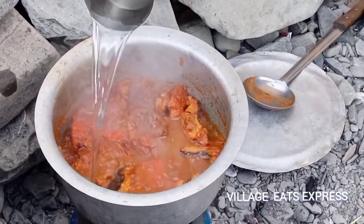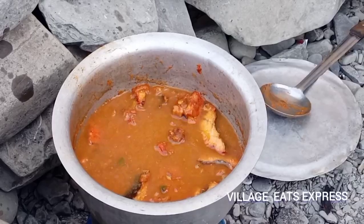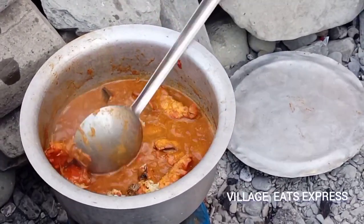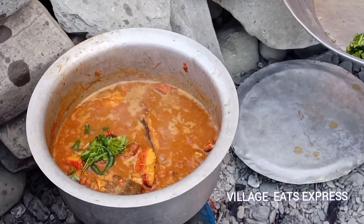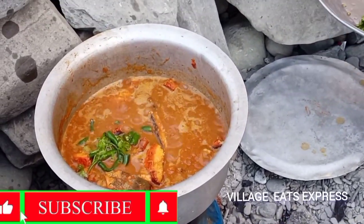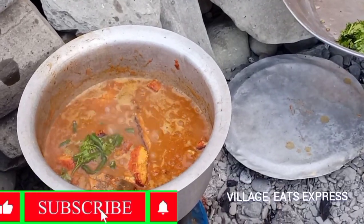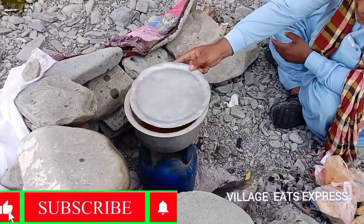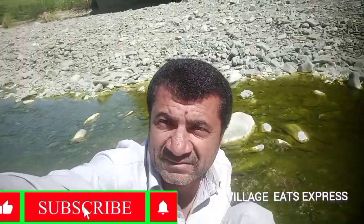Pani. Adrak. Please like the channel. Please don't forget — this is the only support of the family. The family will be given as a way of love.